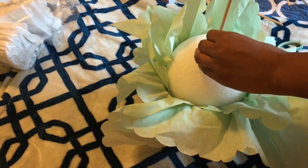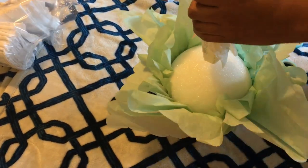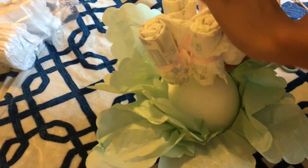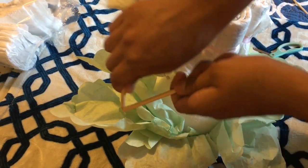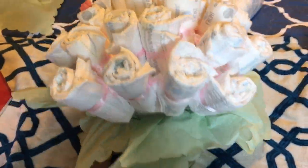Now we are just going to be adding our diapers. I am starting from the middle and continuing to apply more. Once we have reached the sides, I am cutting the dual sticks to make them shorter. And I'm just repeating the step until my bouquet is full.